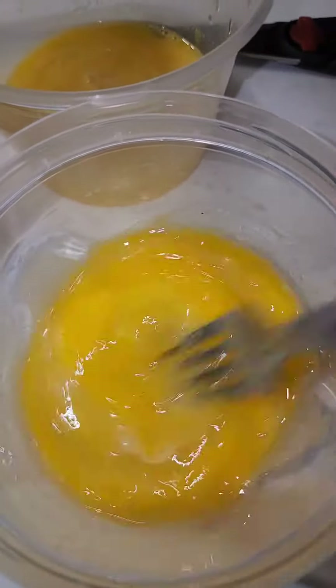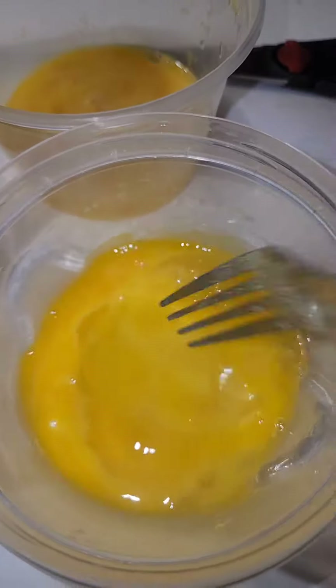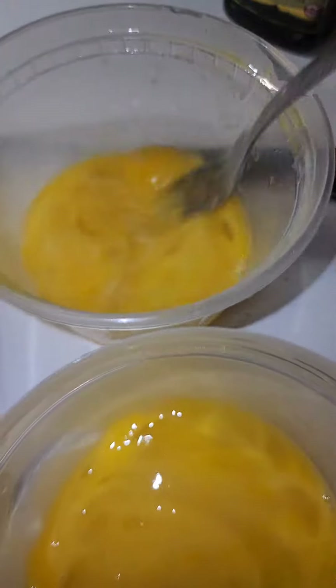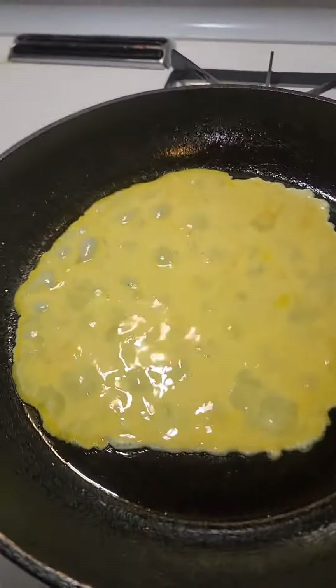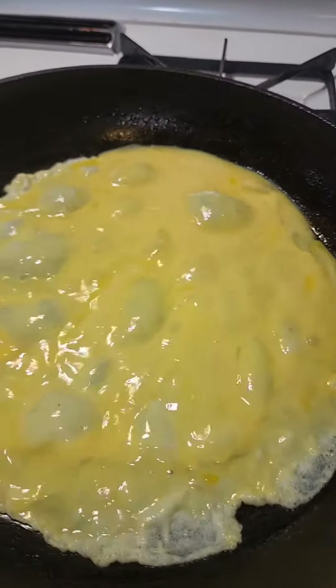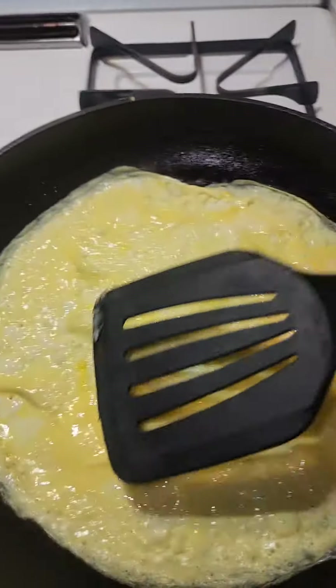There are two eggs in each one of these bowls — that'll be one serving. You can put a little milk in there, a little cream, like a tablespoon, to add a little extra fluffiness. Eggs in the skillet — preheated skillet with pan spray — and then just move it around a little to make sure it covers everything.